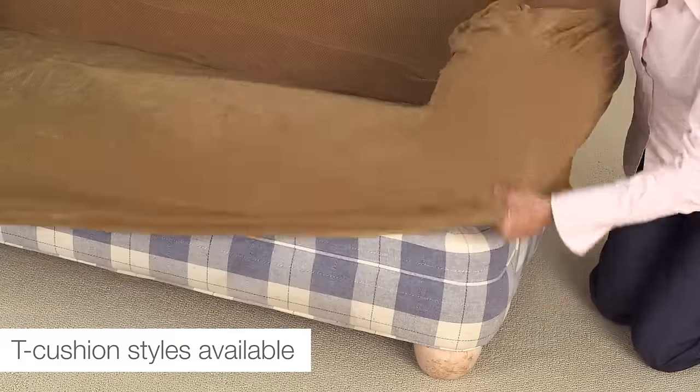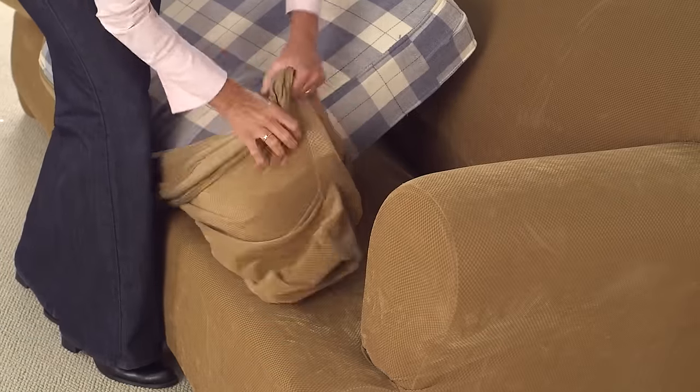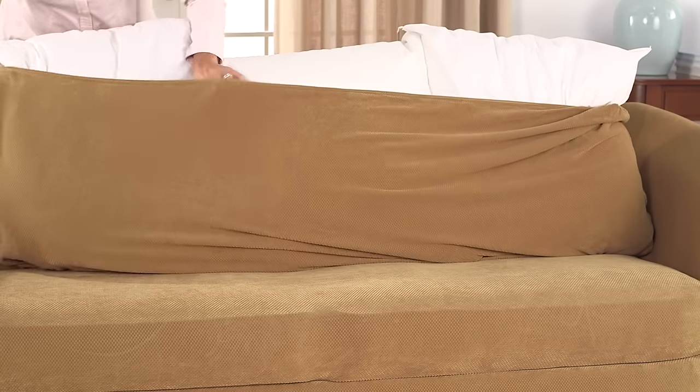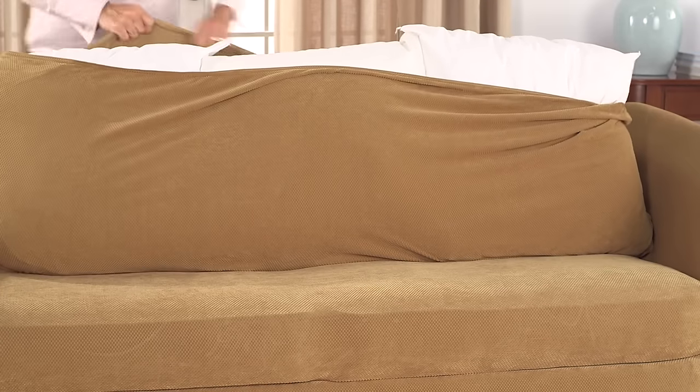T-shaped slipcovers with seat cushions will fit just as easily using the same easy steps. If you have loose back cushions, you may choose to cover them with the two-piece construction or select a three-piece slipcover style with a separate back cushion cover.